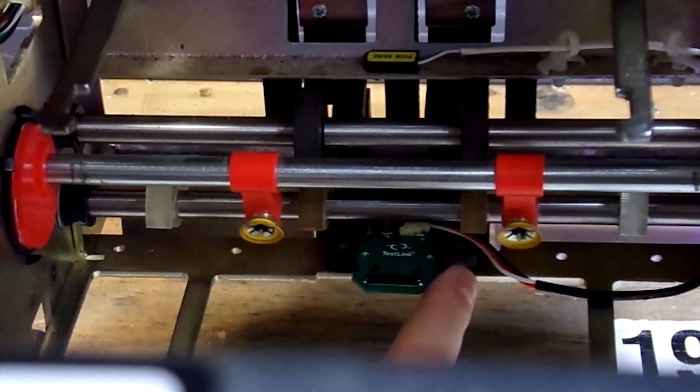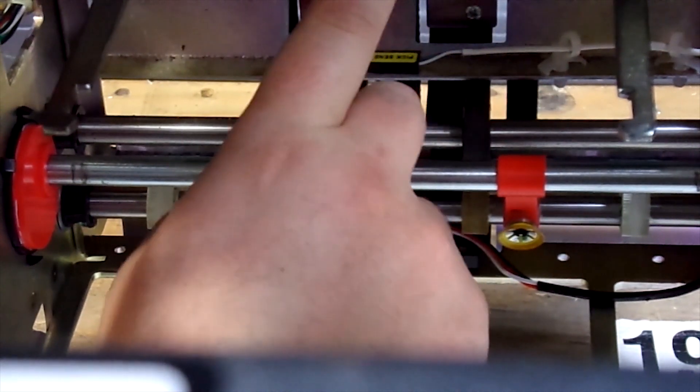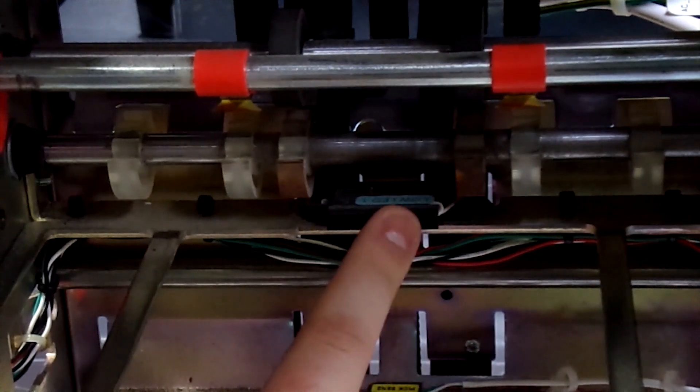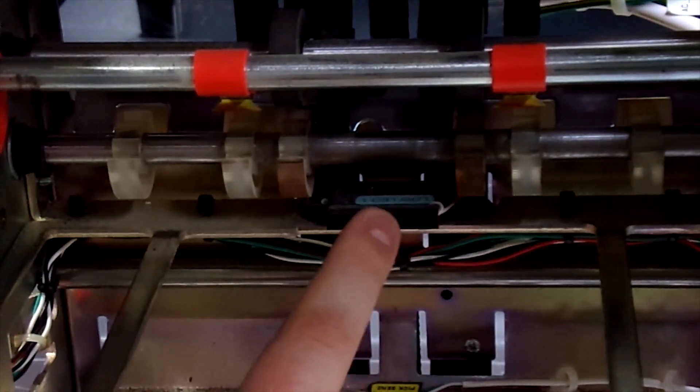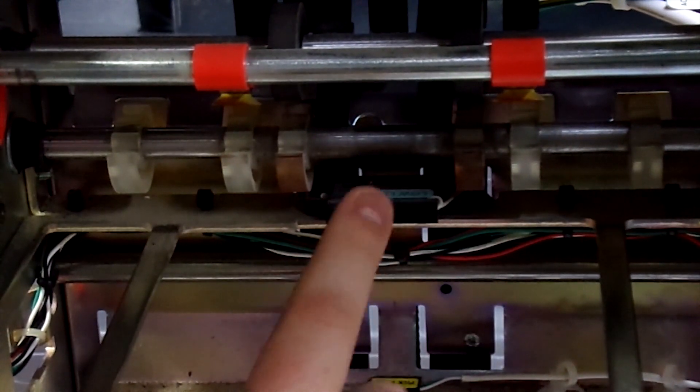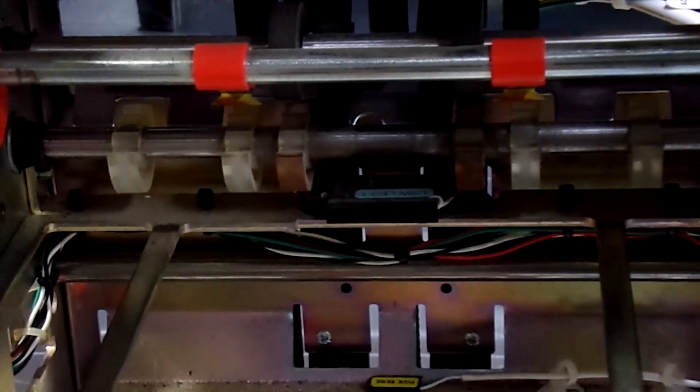Our low note sensor will be much more reliable than the OEM due to us having a solid state sensor where the OEM has a glass one. We have found in the field that the glass sensor can fail within as little as a week, which is pretty shocking.